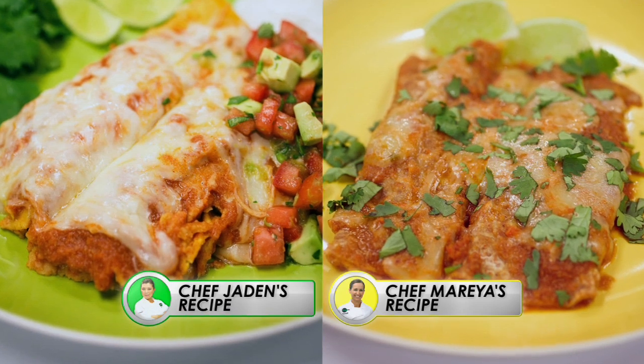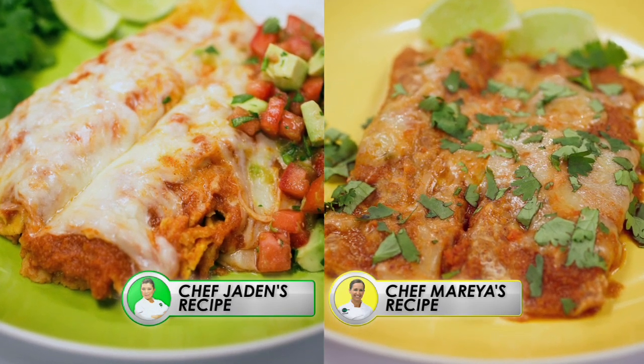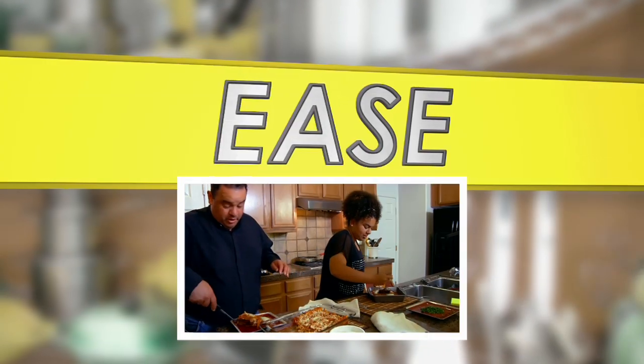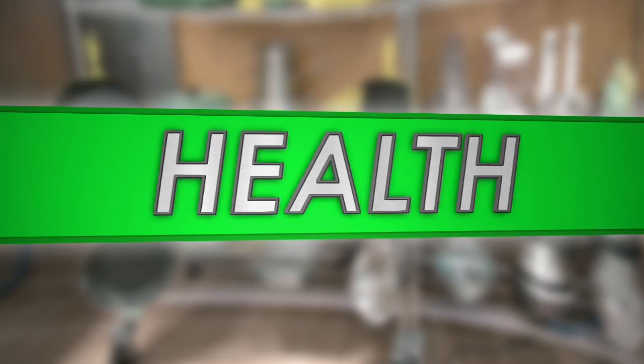Welcome back to Recipe Rehab. It's decision time. Chef Jaden and Chef Maria have done an excellent job at reimagining this enchilada dish. But in this kitchen, only one chef can go home the winner today. Our chefs will be judged in three categories. The Garcia family will judge on taste and ease of preparation, and the Everyday Health nutritionist will score for health. There are 10 points per category, so a perfect score of 30 is what you're looking for.